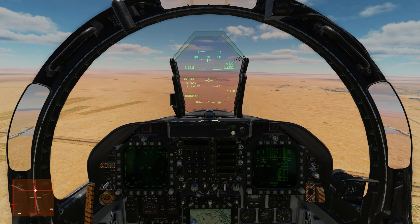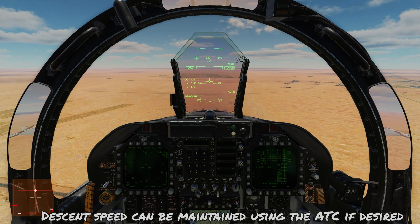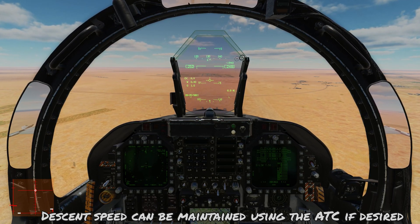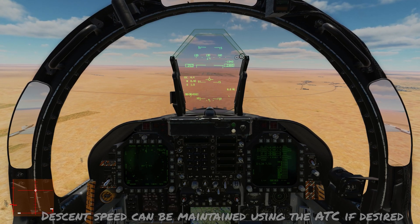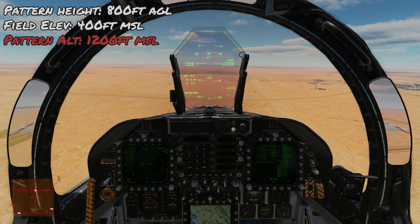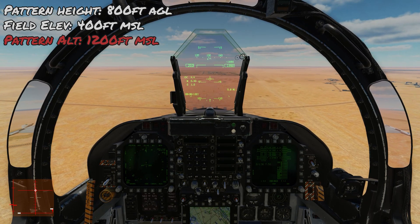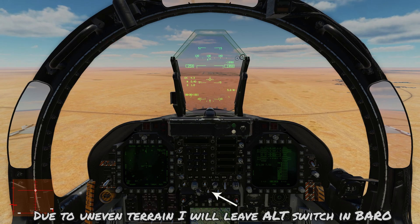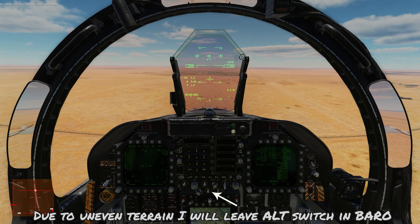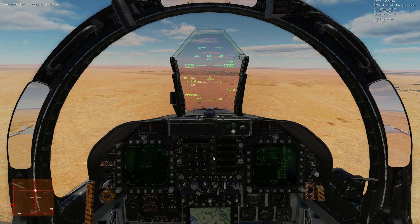Maintaining 250 knots in the descent — you can control the throttles manually or use the automatic throttle control to maintain the designated airspeed. Descending to 800 feet AGL. Since this airfield is at 400 feet above sea level, that's equivalent to 1,200 feet MSL on the altimeter. Leaving the alt switch in baro because of uneven terrain around the field. Once near the 5-mile bubble, ATC will tell us to contact the tower to request a landing.